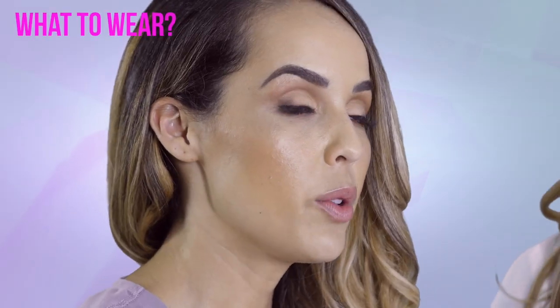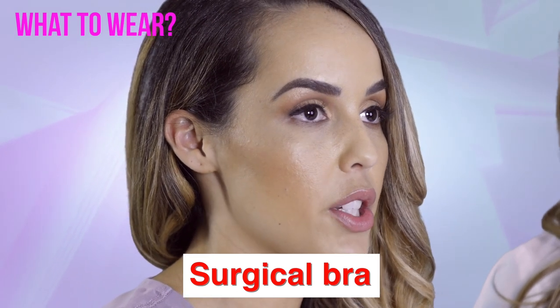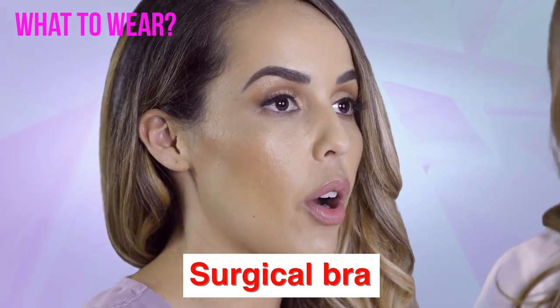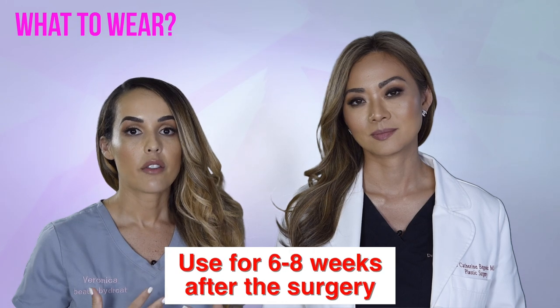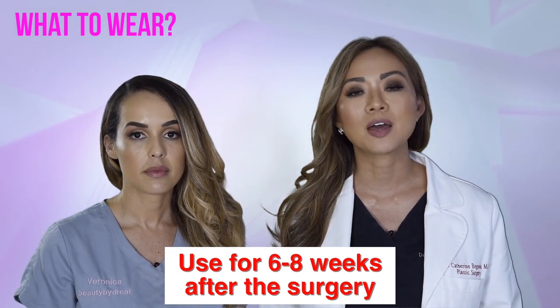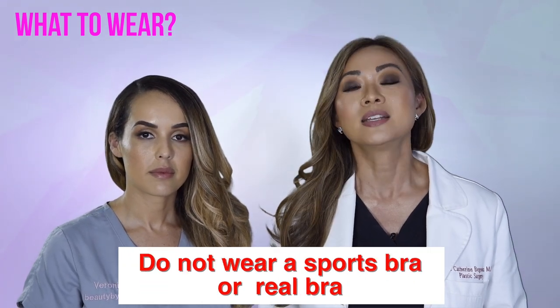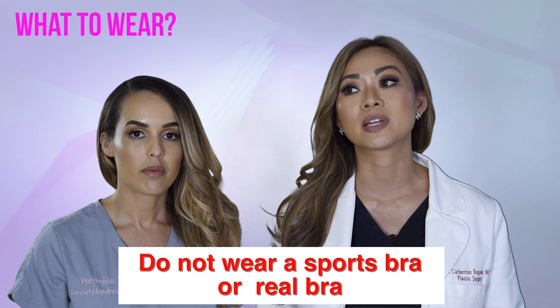Next, we will review the instructions for breast lift or breast reduction surgery. When you wake up from these surgeries, you will be wearing a surgical bra that will be placed on you before you wake up. This bra is extremely important to use for six to eight weeks after surgery. Please do not replace it with any other sort of bra or garment, especially something that has underwire, since this is likely to rub on your incisions.